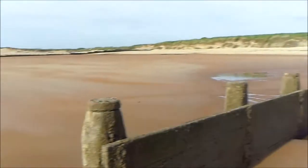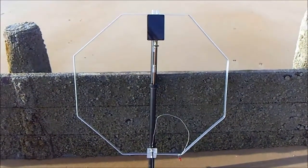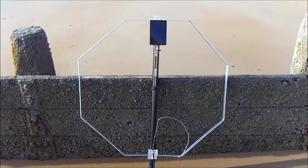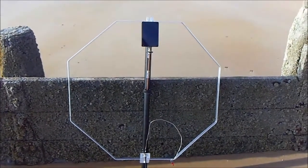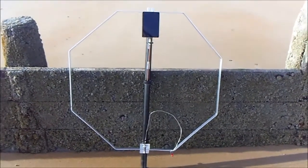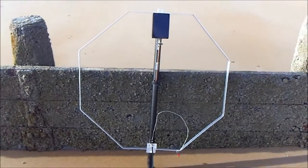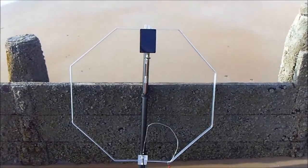Blythe Beach, Northumberland — testing out a new homebrew multiband magnetic loop antenna for HF. Based on Peter Parker's design, VK3YE. The loop is made from one continuous length of aluminium strip, formed into a loop. The aluminium strip is 3mm thick by 25mm wide. The loop circumference is 3 metres and the width of the loop is 90 centimetres.